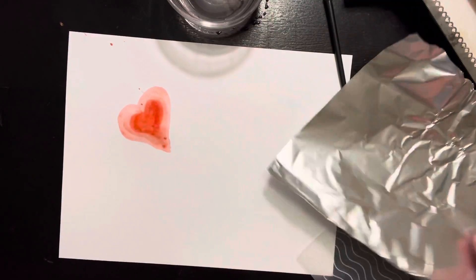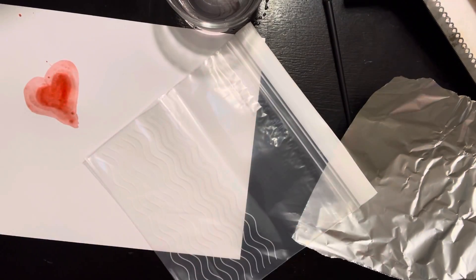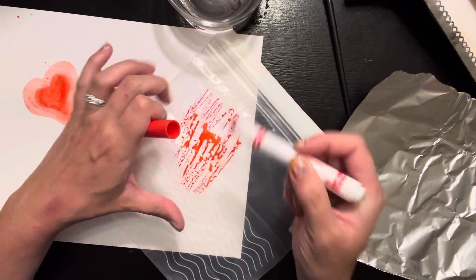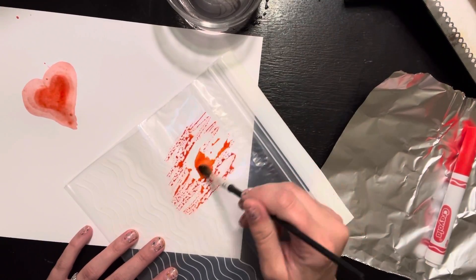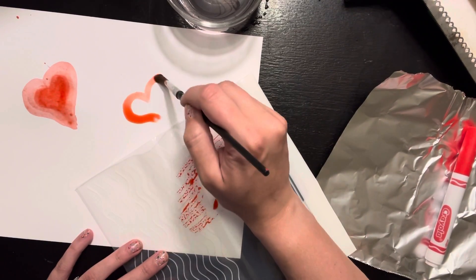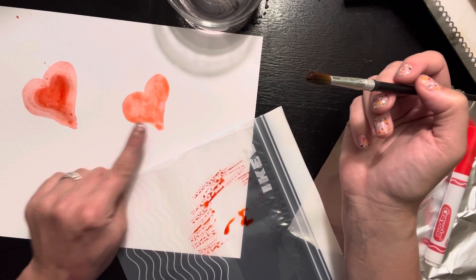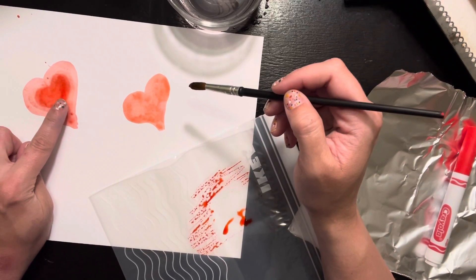I'm going to show you how to use the plastic bag. I'm putting my paper off to the side, taking my marker, and just coloring some red all out on the plastic bag. Then I'm going to take my paintbrush, dip it in a little bit of water, and run it over the top. Do you see how I'm making myself a little watercolor? Then I'm going to use that to paint on my paper. This looks a little more uniform in color than the other method, where you could see the line I drew first and then spread it out.